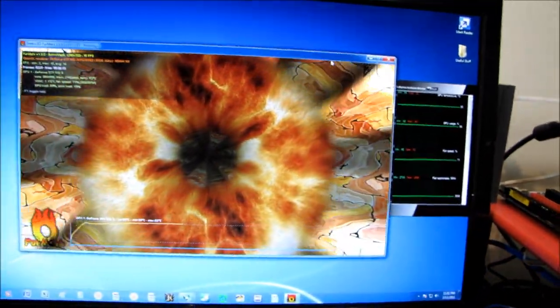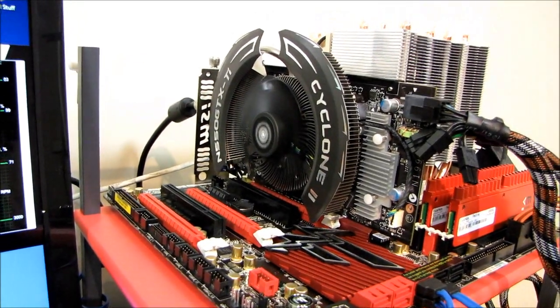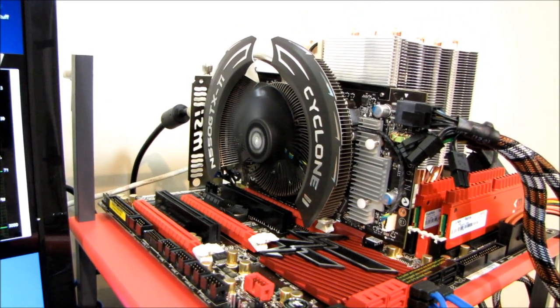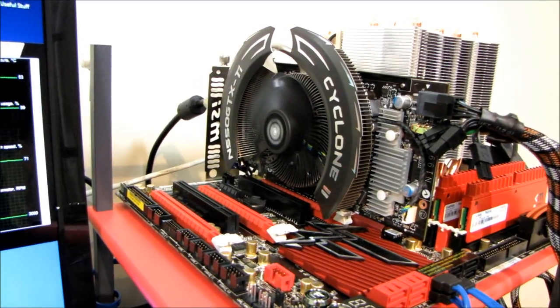One thing I'm going to do before we finish — and this is kind of a new thing — is I'm going to tweak the fan on the Cyclone 2 to be around the same RPM as the stock fan, and see what kind of temperatures we get with a similar fan speed and noise profile.